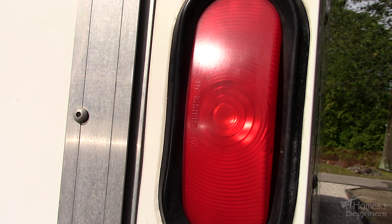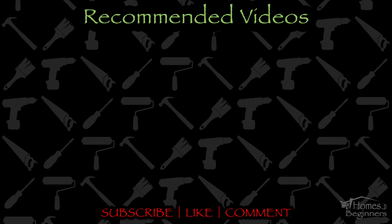If you found this video helpful don't forget to give it a like and drop a comment below. Don't forget to subscribe to my channel for more home DIY videos. Thank you for watching.